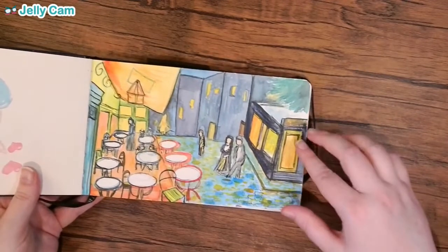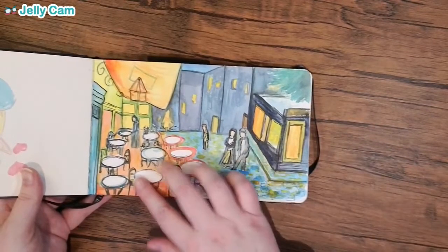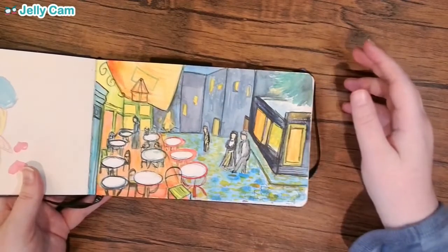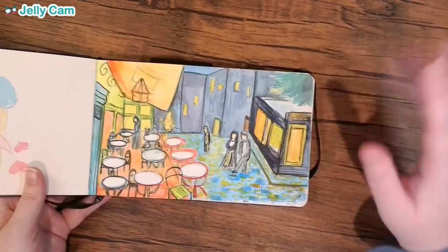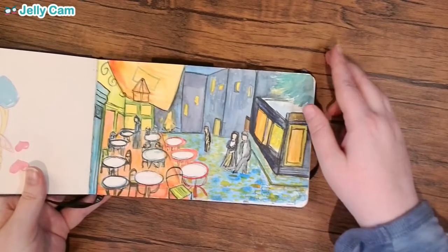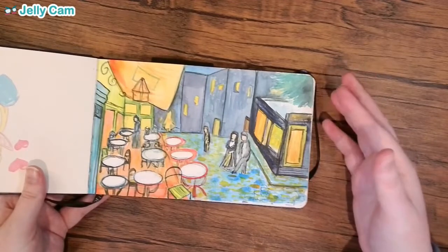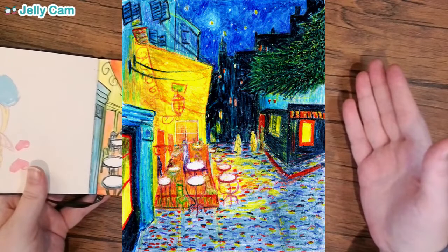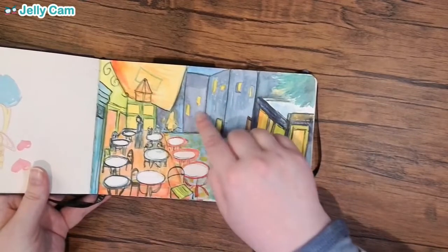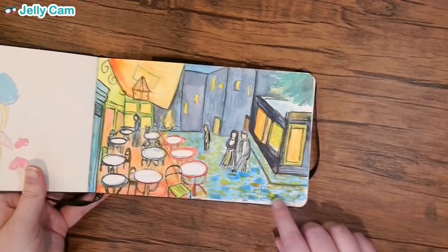A few years ago I did a replica of the Cafe Terrace at Night, but I did it in Crayola crayons because a Twitch group was running a contest for artists on Twitch where all you could use was crayons. I wound up doing a replica and got an honorable mention — I'll pop in a picture if I can find the file. I enjoyed doing that so much that I tried doing a watercolor version. It's not terrible. I don't know why I added a wall — it looks like I tried to put brick in and then just gave up.